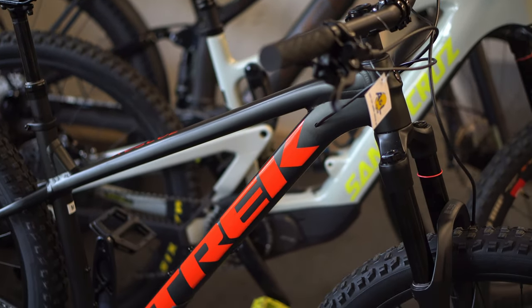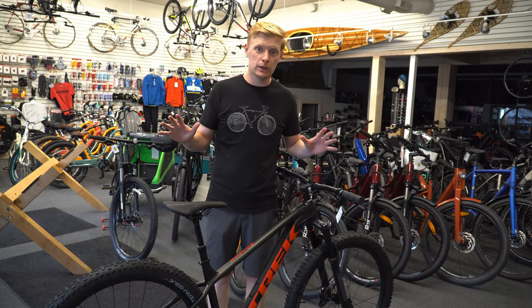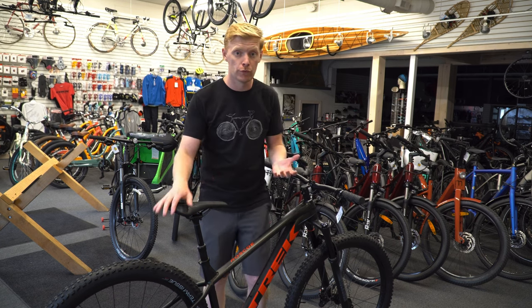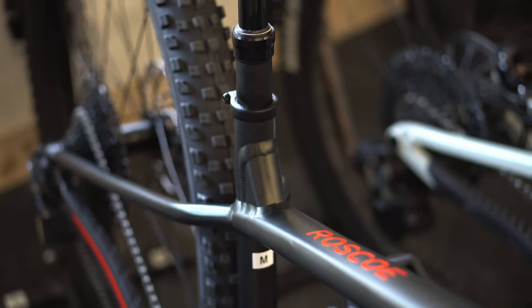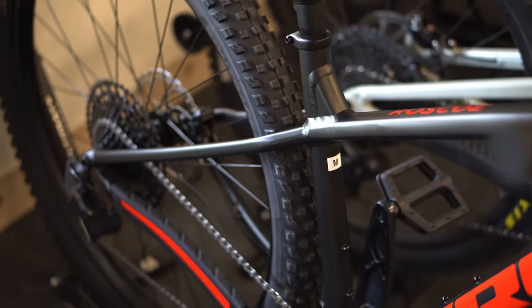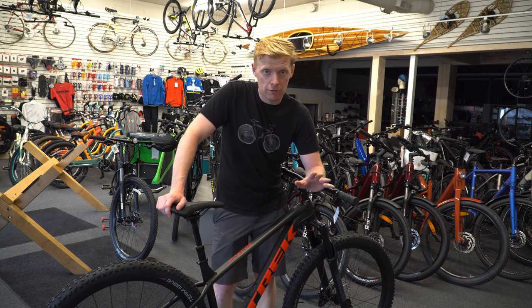Overall, the Trek Roscoe 8 has seen a huge change this past year. The redesign is complete — it's hardly worth calling it the Trek Roscoe. If you've ridden or seen a Trek Roscoe from previous years, kind of throw that all in the garbage. If you've rode the Trek Roscoe 6 from 2022, get rid of that. This is a whole different bike.